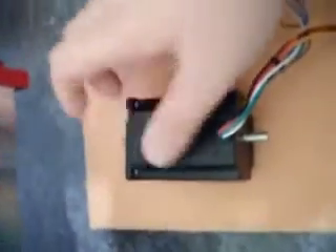Either that or unscrew the front and slide it off and take it out. It's probably easier just to cut it off though.